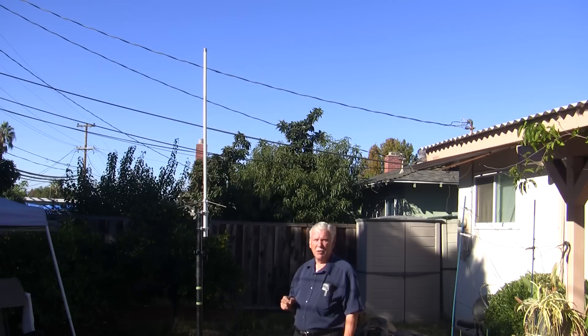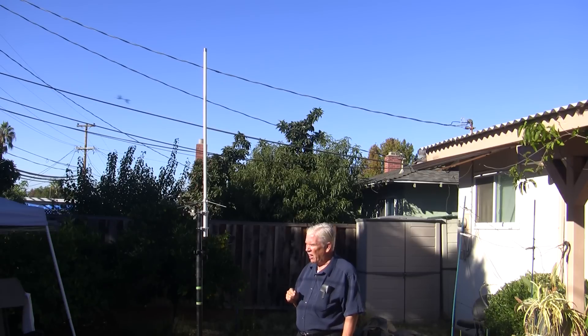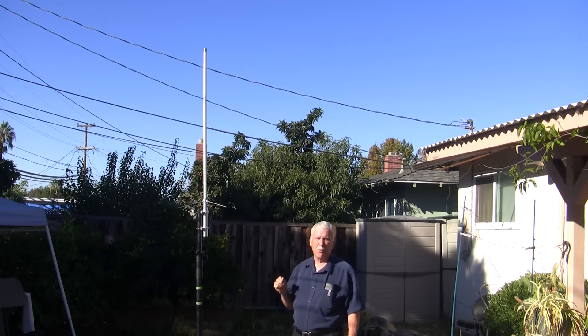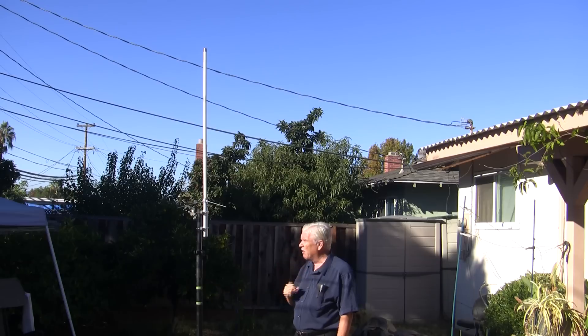I'm going to do a check on this antenna at 2 heights above ground. One was about 7 feet, and the other was about 10 feet off the ground, and I'll show you the curves for that. At the lower height there's a little bit of the roof and some wires visible in the foreground nearby.